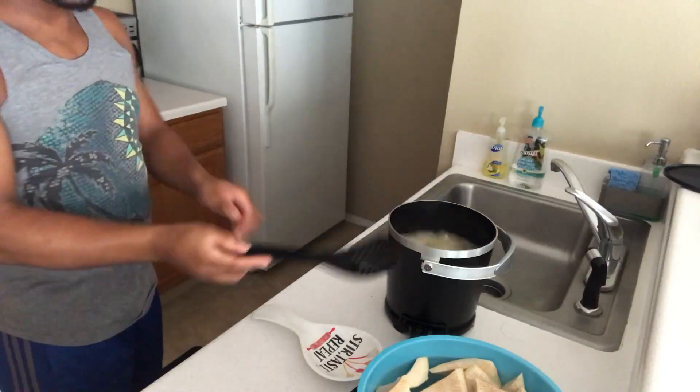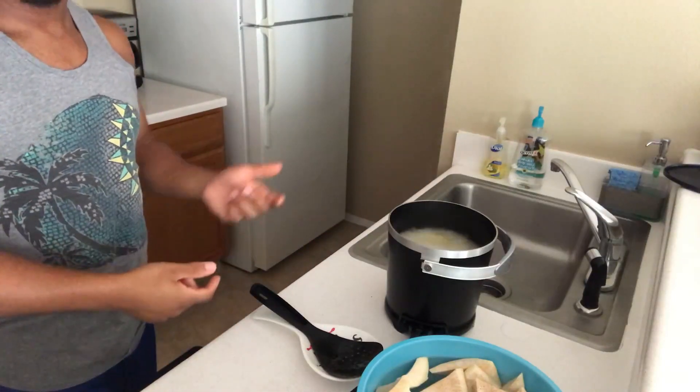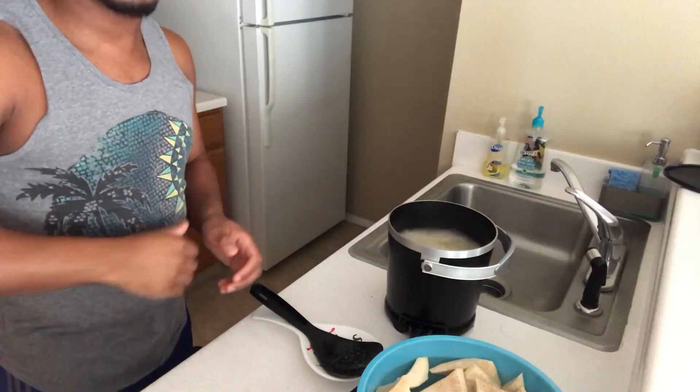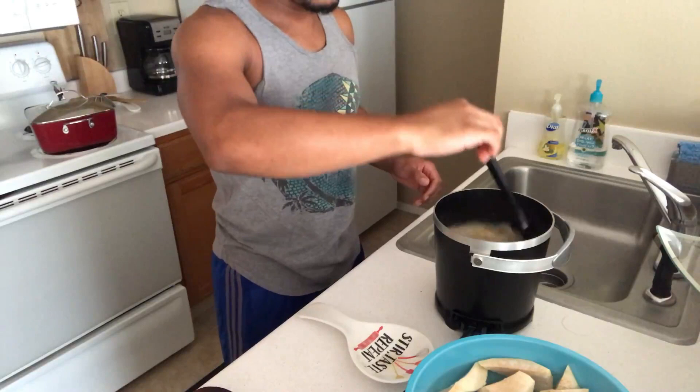I'm going to let them cook for about a minute and a half to two minutes, then I'll remove them. After that I'll press them down, dip them in my salt water, and fry them again. Make sure you guys stay tuned for all the steps.